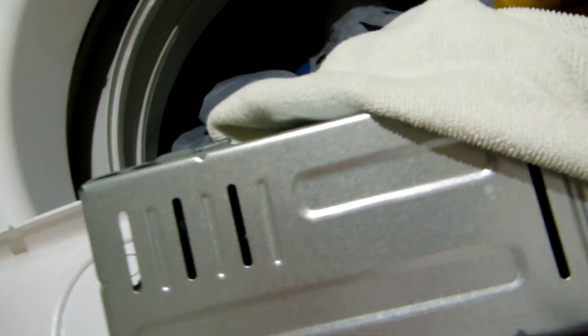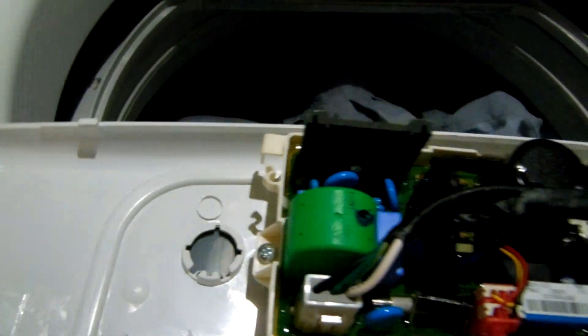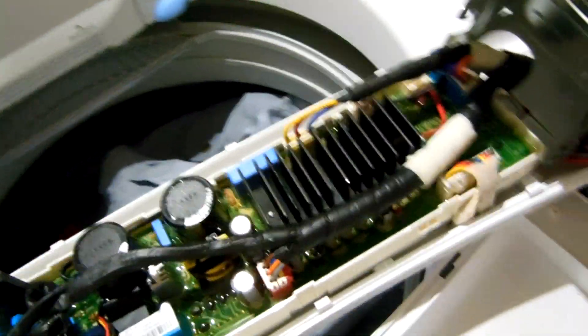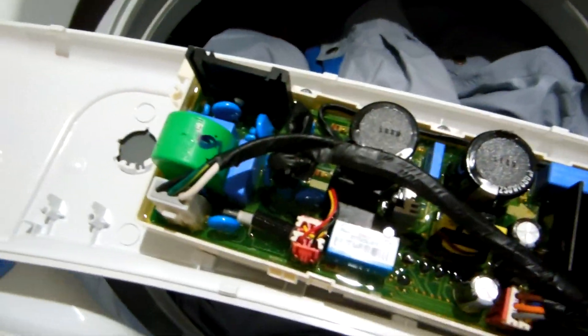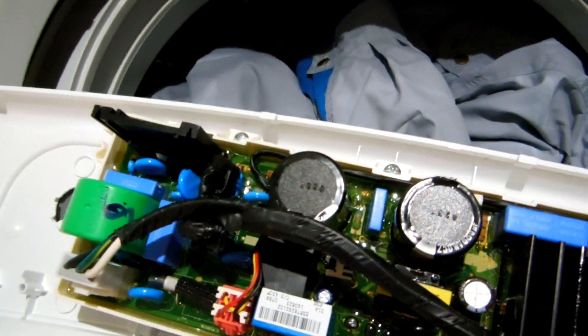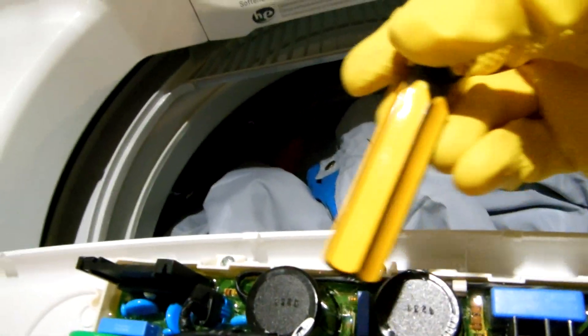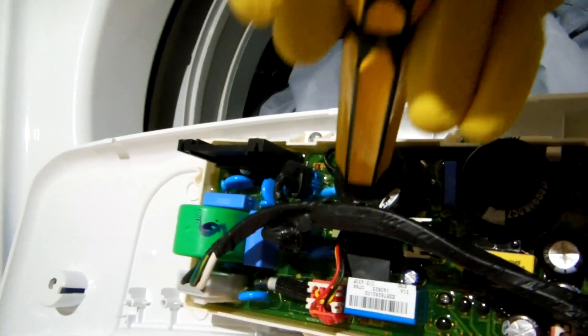Alright, there we go. Each time you do this it becomes easier — the first time you have to pry this box open is rather difficult. What we've got here are two black capacitors, the round black units right here. There's one, there's two. They are identical.